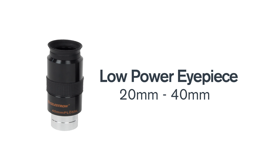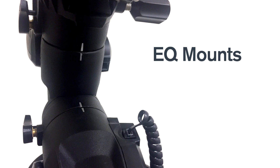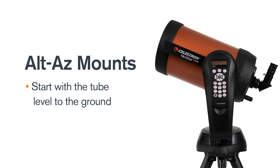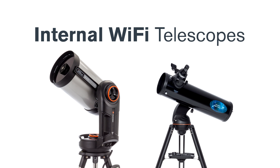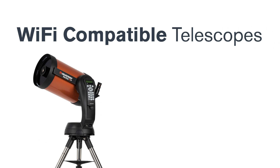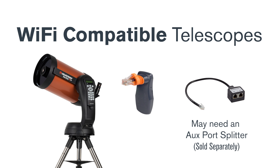Begin by setting your telescope up with a low-power eyepiece. EQ mounts should be set to the index marks and roughly polar aligned. Alt-Az mounts should start with the tube level to the ground. Some of our telescopes use internal Wi-Fi, like the NexStar Evolution or AstroFi models. Other computerized Celestron telescopes are made Wi-Fi compatible by simply plugging in the SkyPortal Wi-Fi module to an available auxiliary port on your mount.